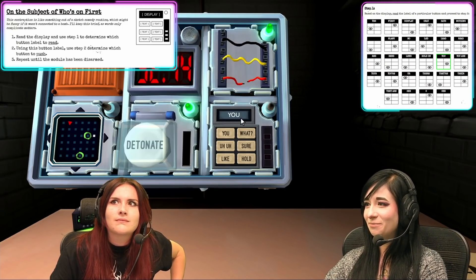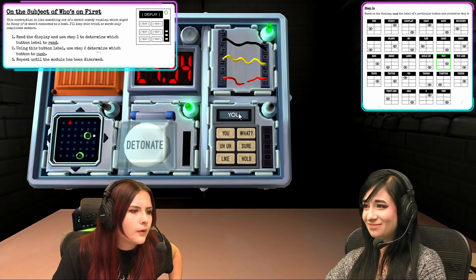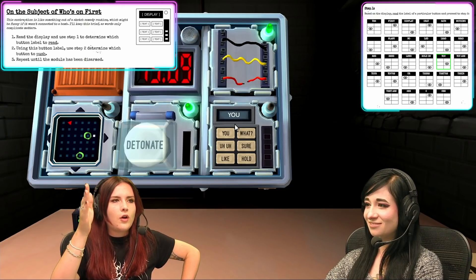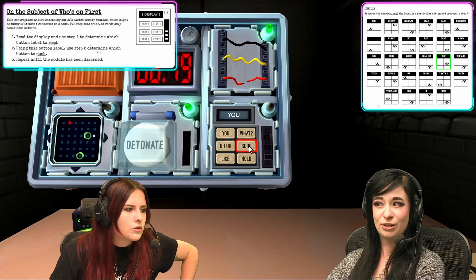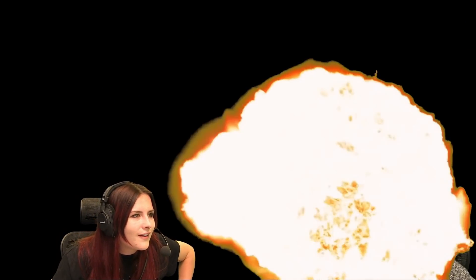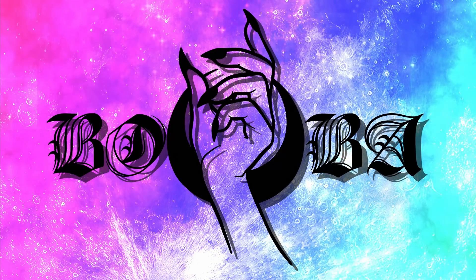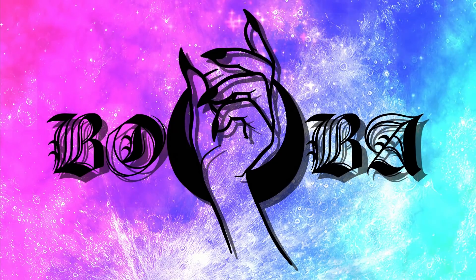Now it says you in the display. Okay, it says — you, like Y-O-U. And it says you — what? Sure. Like hold. You, and then what's the second word in the right column? Sure. I'm going to do it blind. Nope. Oh no, we almost had it. I got the first. I don't understand that one either. Sorry. Not well, yeah. Julia. That's good.